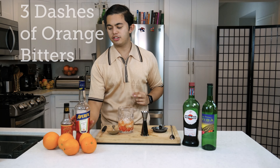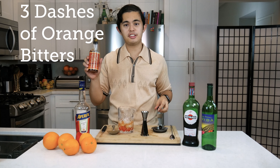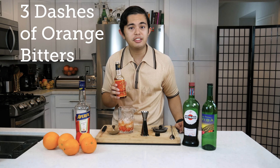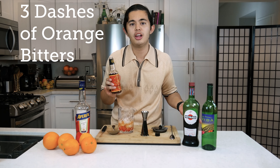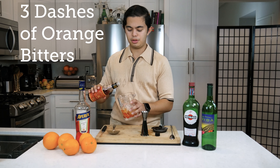And then we're gonna do three dashes of orange bitters. I'm using Reagan's Number Six orange bitters. You can also use Angostura orange bitters — those are really easy to come by. They sell them pretty much at every grocery store alongside standard Angostura bitters. So I'm gonna do three dashes.